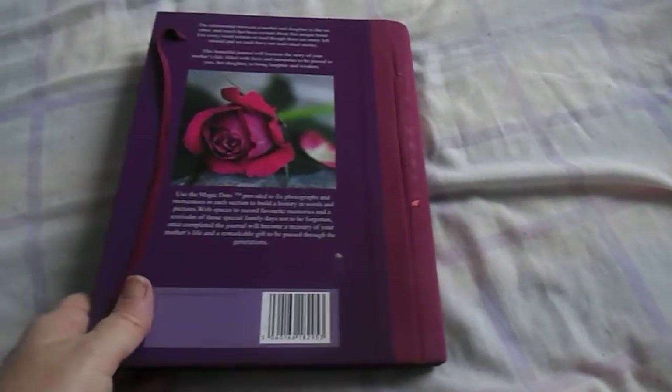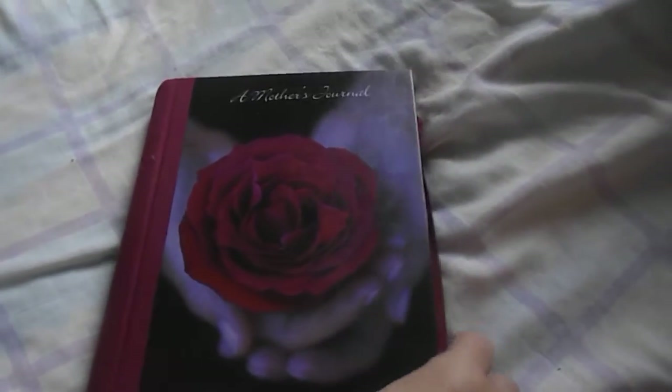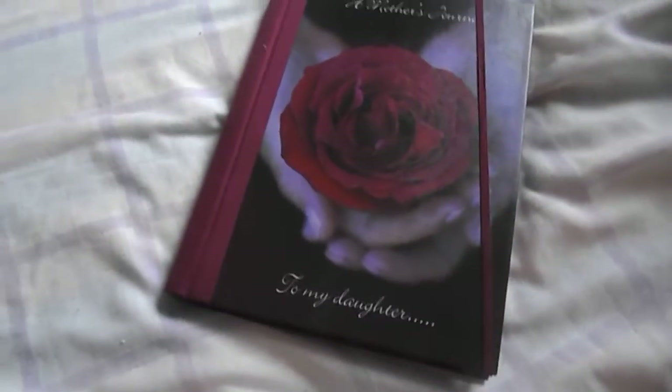And then I picked this up cheap at a second-hand shop. I hope you like. Bless.